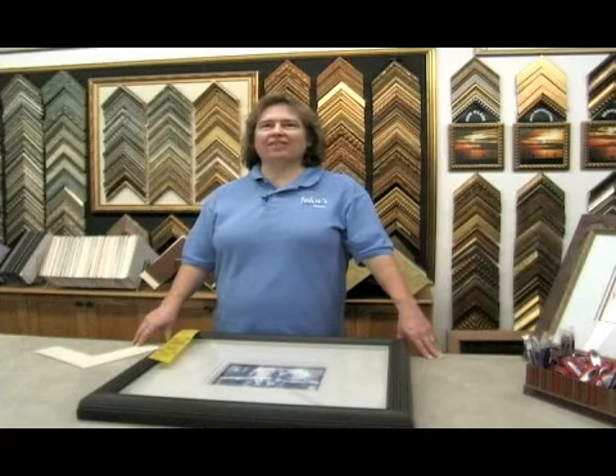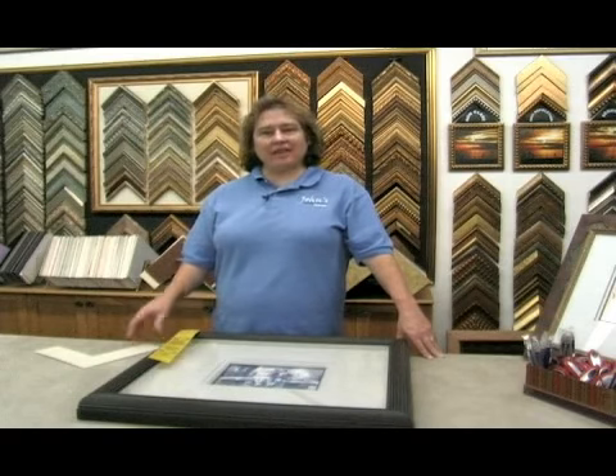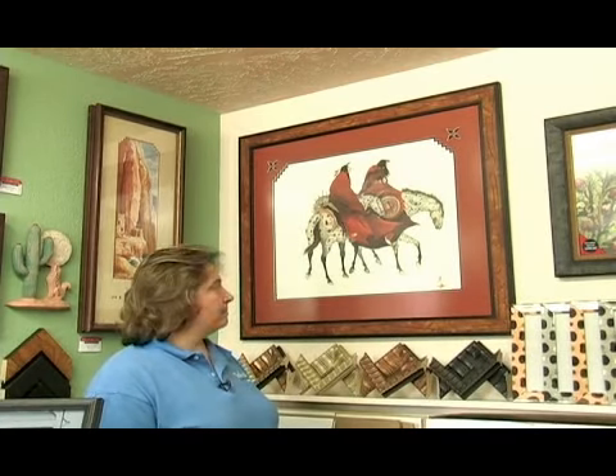On behalf of Expert Village, I'm Debbie Reeves at Johns Design Center and I'm here to tell you about custom picture framing. These are a few of the different designs that we can do in framing.